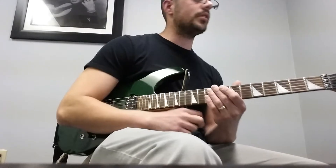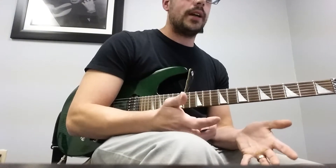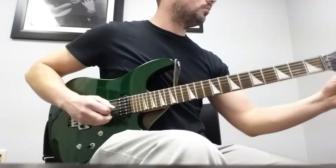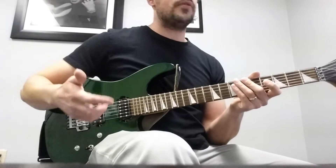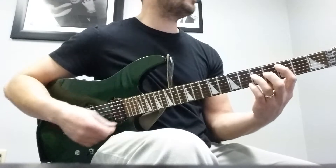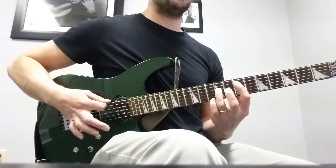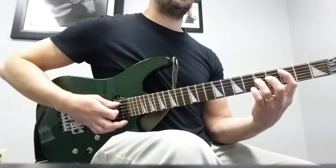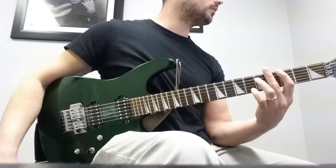Then we have Part G — the bridge. I'm going to play the top version without the notes in parentheses. It's the A string third fret and D string fifth fret power chord for one measure. Then slide up to seventh and ninth on the same strings, this time adding the low E string. Then go right back to three and five, then same frets on the low E string. That's the first half of the bridge.